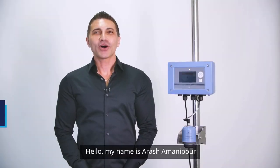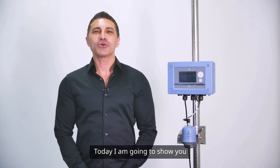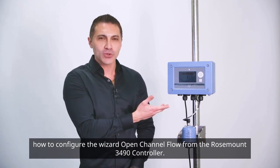Hello, my name is Arash Amanipour, and I'm a Level Product Specialist at Emerson. Today, I'm going to show you how to configure the Open Channel Flow wizard from the Rosemount 3490 controller.